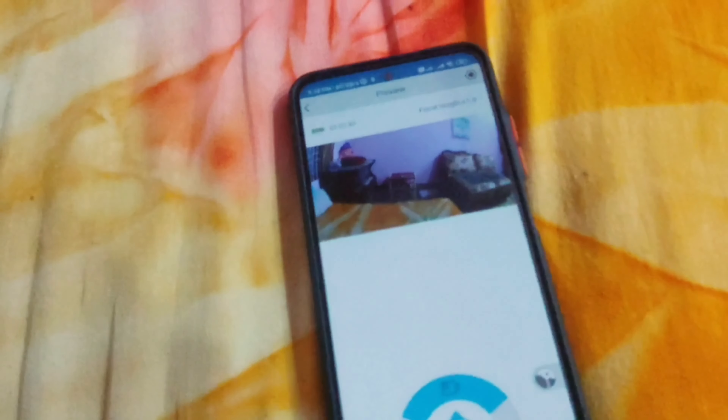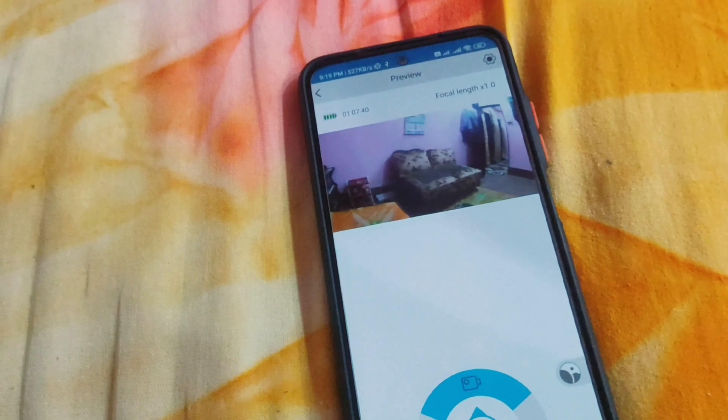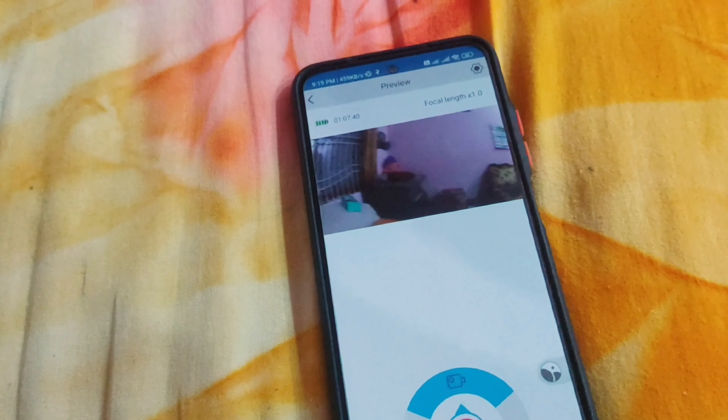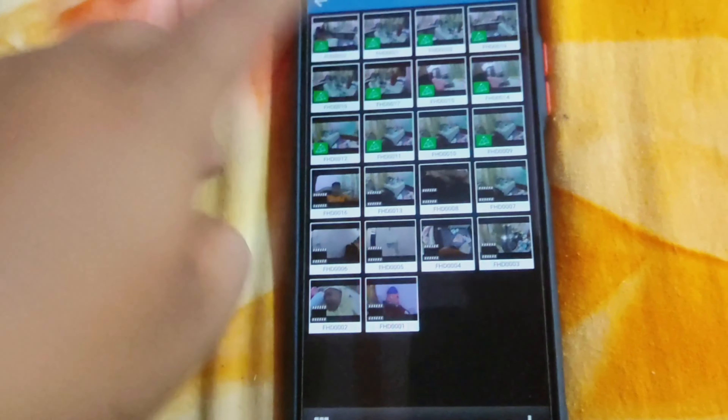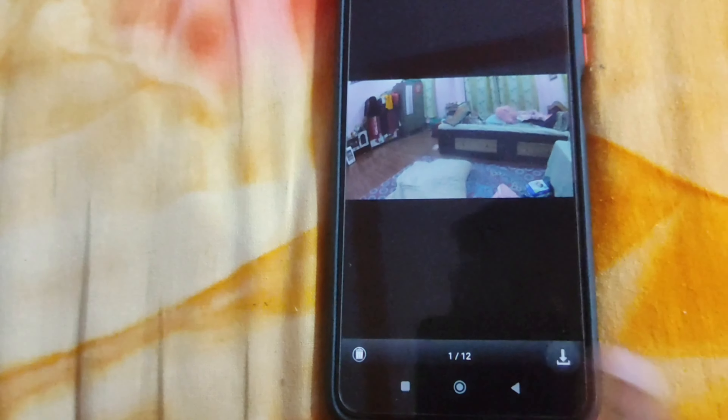Now you can check the camera if you can use your camera. You can press the camera to see earlier the camera. I hope you can download it, save it, and delete it.